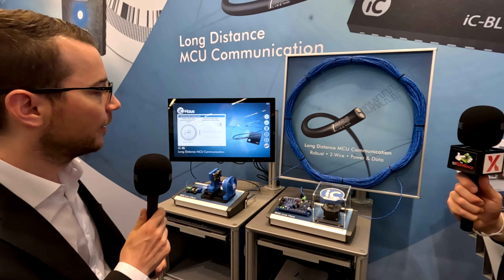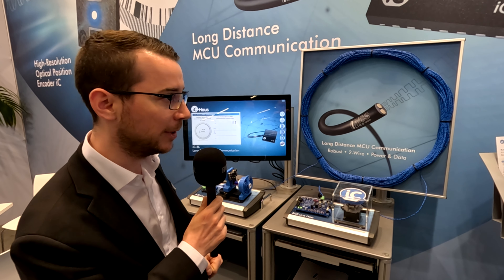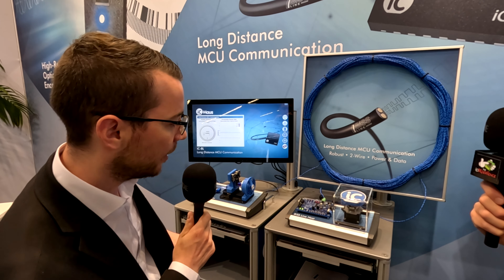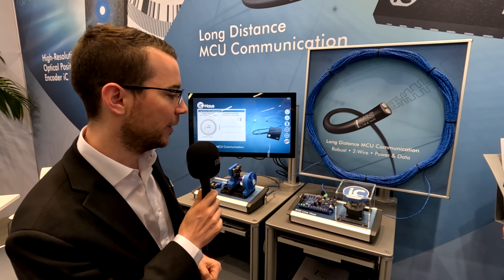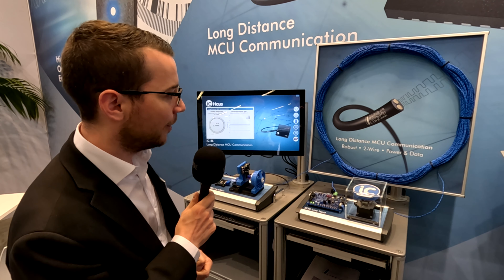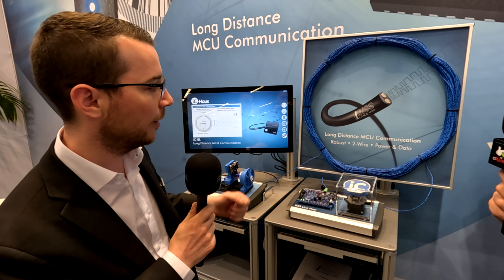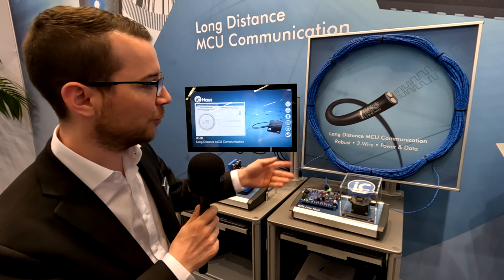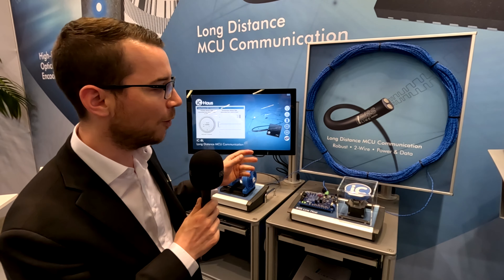I would like to show you the demonstration. What we have right here is a long-distance communication, for example, between microcontroller units. That means we have a 100-meter cable in between two components which act as a bridge component. There's a microcontroller on both sides, so we have communication between the microcontroller units. The main feature of this technology that we call BIS-Line is that we have robust communication — we are able to correct errors introduced during communication. And we are also able to transmit both power and the data signals over only two wires.